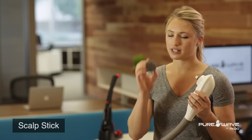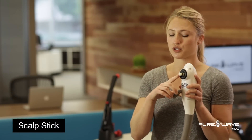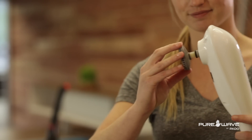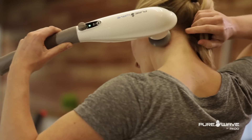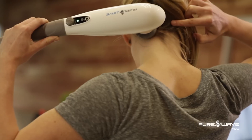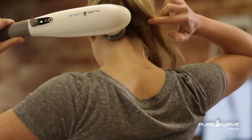The scalp massage stick slips over the threaded part rather than twisting on like the other heads. This is really great to access all of those neck muscles — your scalenes, your SCM muscles, going into the suboccipitals. A lot of people who have neck issues also have headaches, and that's related to all the scalp muscles.